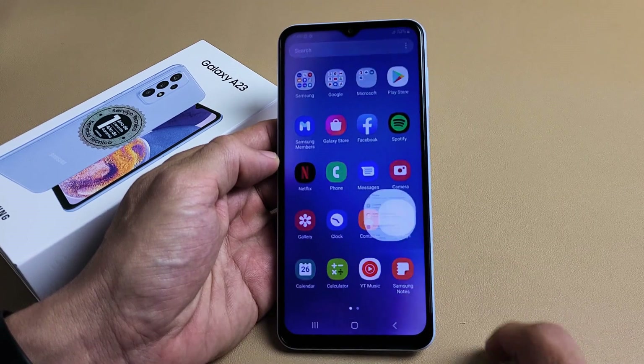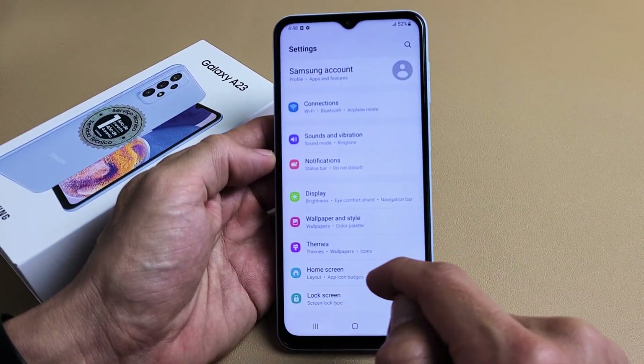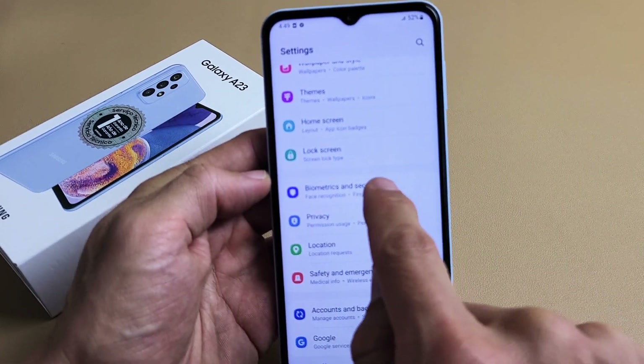So we're going to go to settings, and then from here we want to scroll down until you see Biometrics and Security. Go down right there — Biometrics and Security — and let's tap on that.